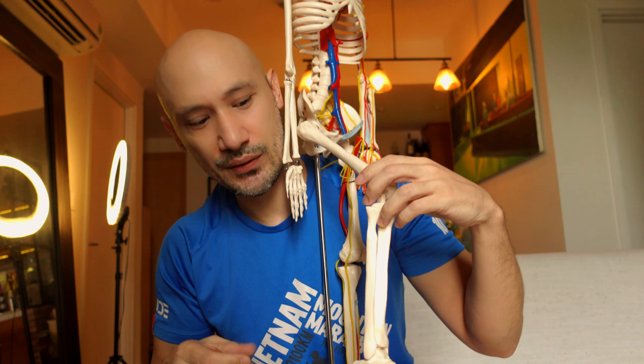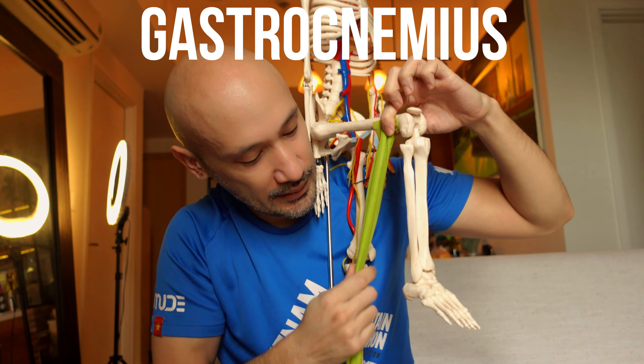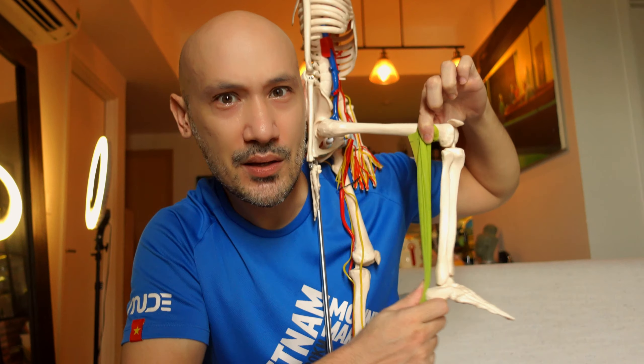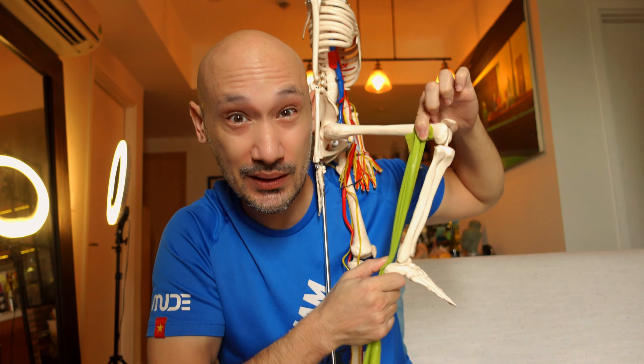Sitting right on top of the soleus you've got the gastrocnemius — the visible, fleshy part of your calf. It runs from the thigh bone down to the Achilles tendon and onto the heel. Its purpose is to bend the knee and, when the foot is on the floor, to push the heel upwards as well. It's made of mixed fibers designed a little more for shorter efforts, so it will tend to fatigue faster.